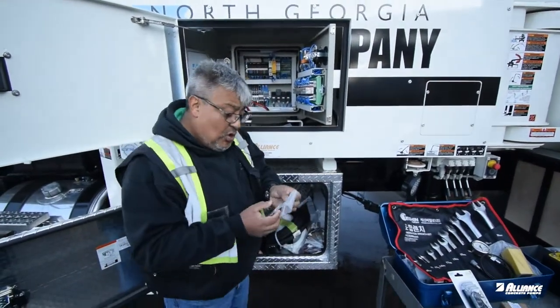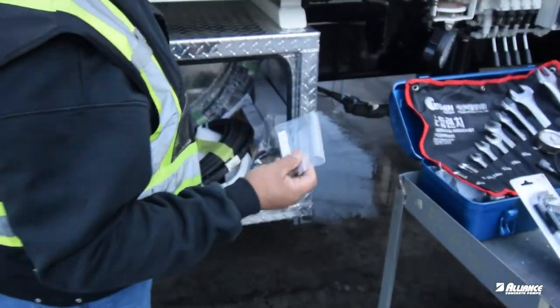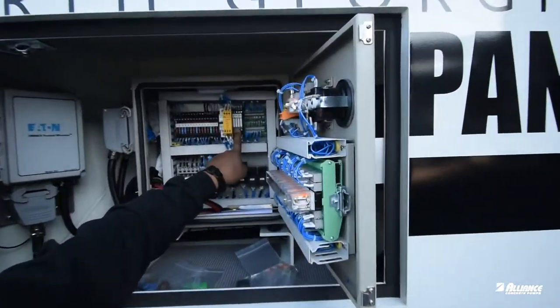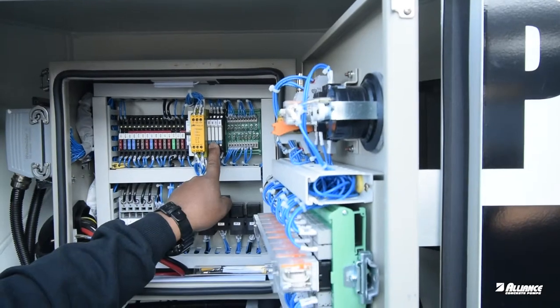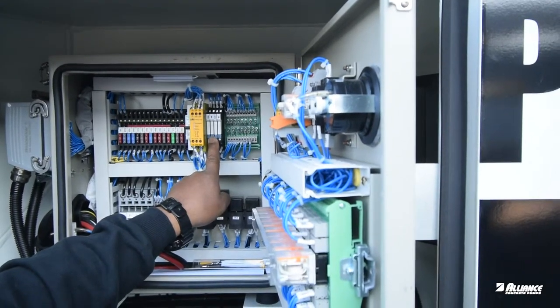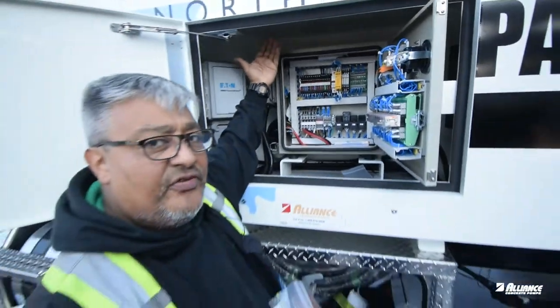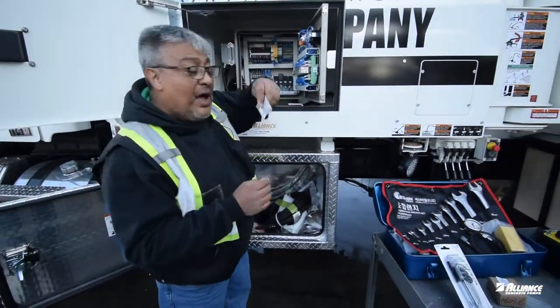Most of the new pumps are using what we call a wafer relay, and we have four of those here. Depending on the system you have, we will also have something for your auxiliary lights and for the horn. So you have four here — it's possible that you have two more depending on the model of your pump — and we include two spares. Keep at least one in the pump.